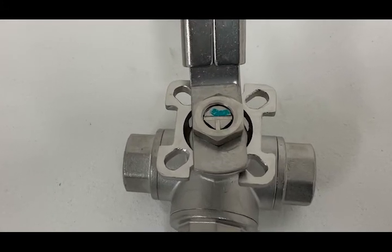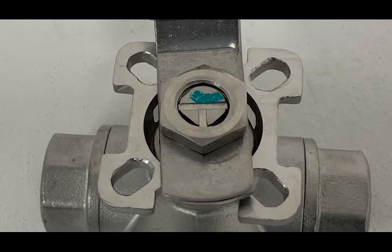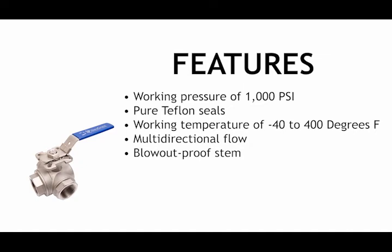It is ready for actuator application with the mounting pad and square steel. The stainless steel three-way ball valve has a working pressure of 1,000 psi and pure Teflon seals.